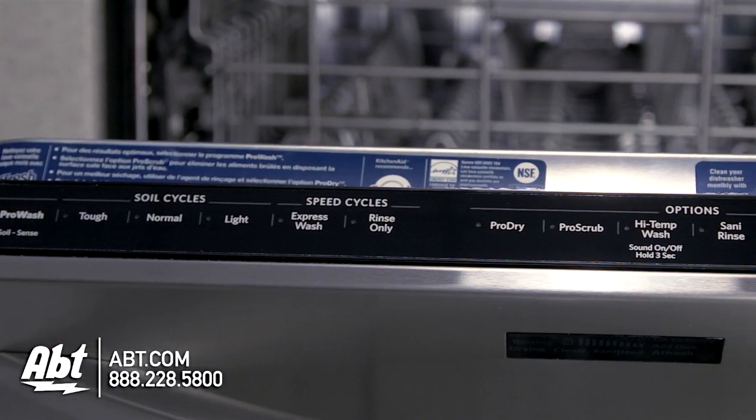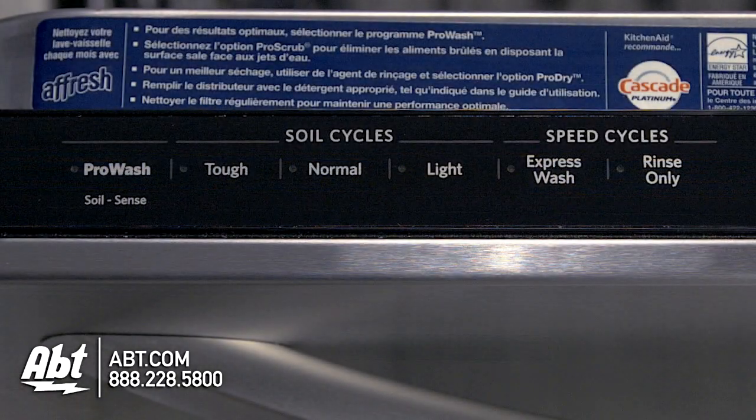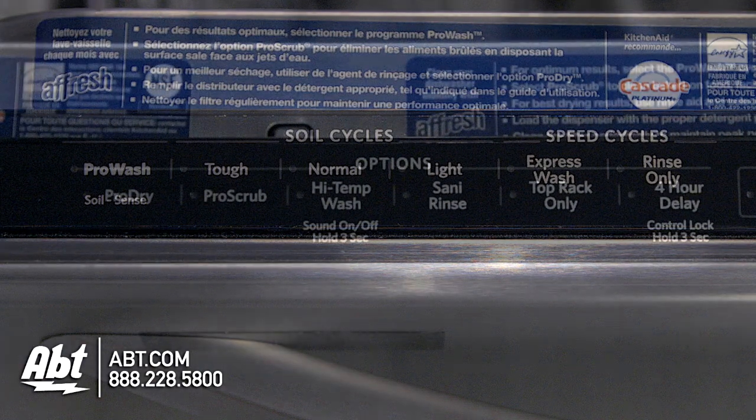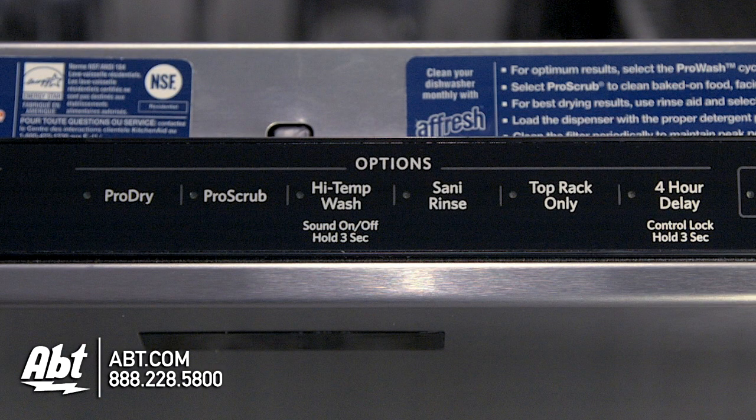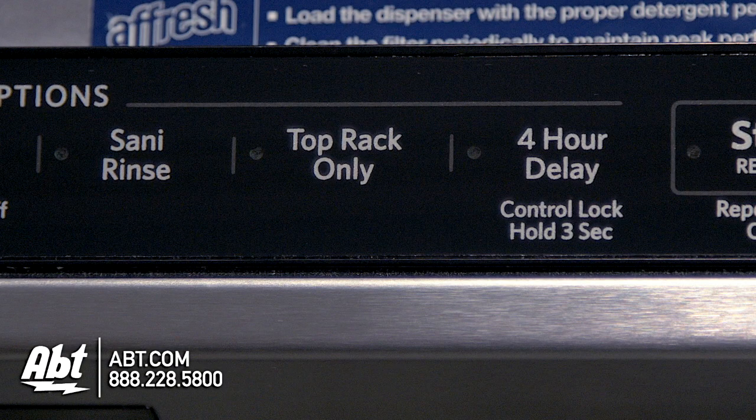The controls are located at the top edge of the unit and feature electronic captive touch. It has six cycles and six options, including a top rack option, giving you the ability to wash small loads in less time.